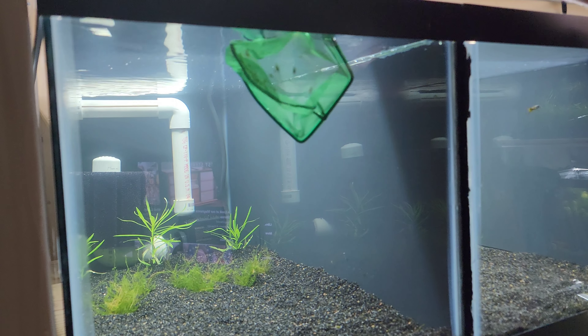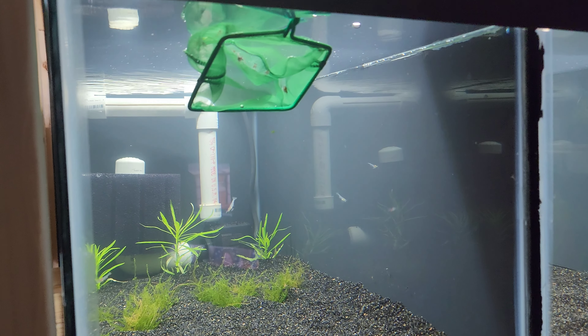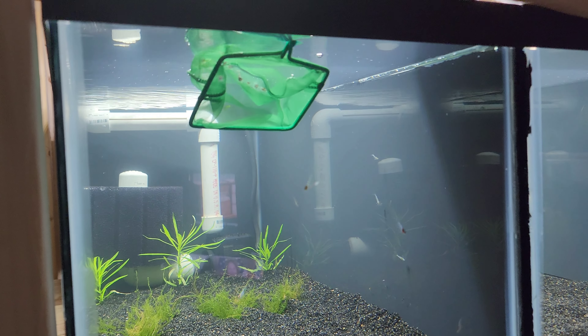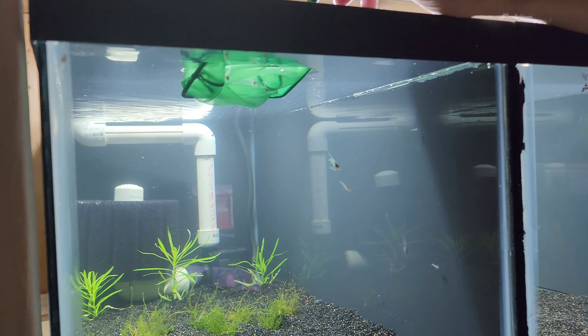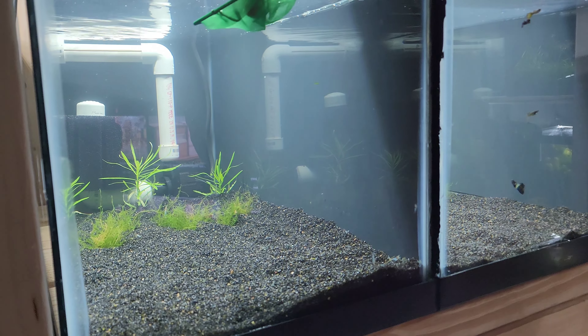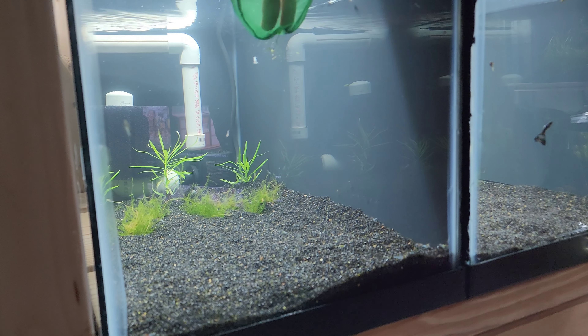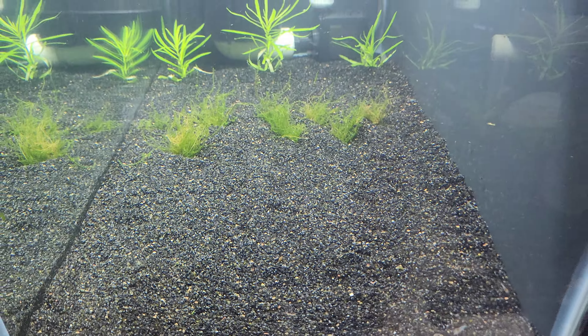Come on! There are some little ones in there too. Alright, so there is the first tank - we've got shrimp in it! Looking forward to seeing how these guys do for me.